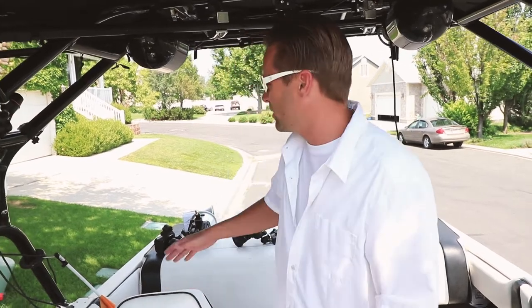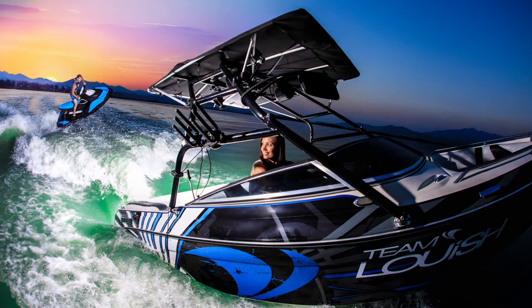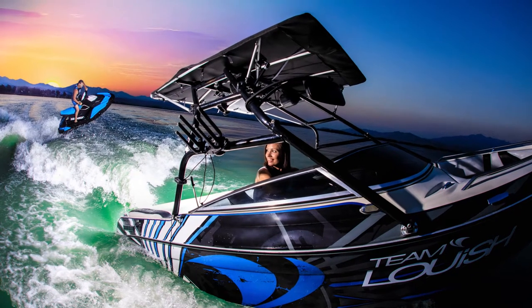We had this idea to take a picture of the jet ski going off the wave behind the boat, but I wanted to get a shot of the boat in the photo.